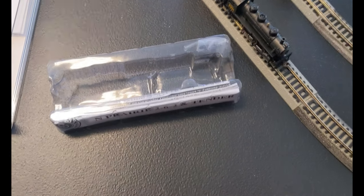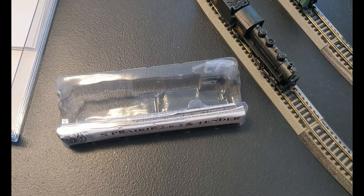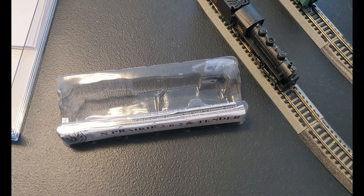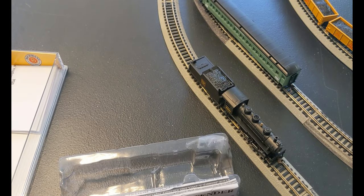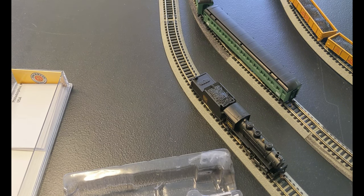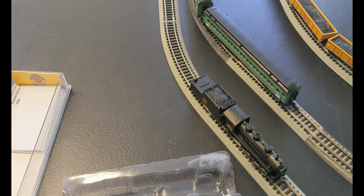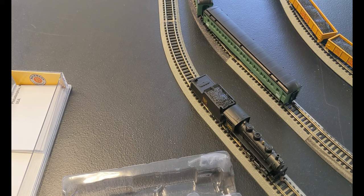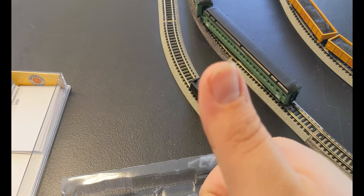We'll put it back down on the track — and there we go. It just wants to perfectly stay up there. Then I'm going to have the train run around with a couple of freight cars. I do still have some wonderful passenger cars we'll have it pull around too. I know my tracks don't always agree with the wheels of those passenger cars, so we'll see what happens, but let's get started and play with some trains.